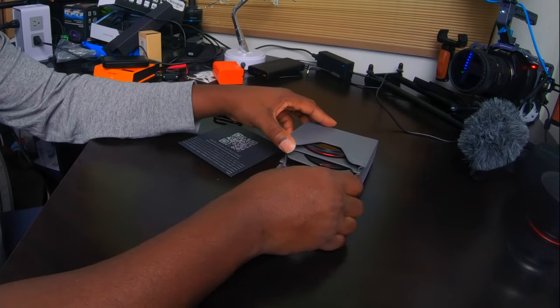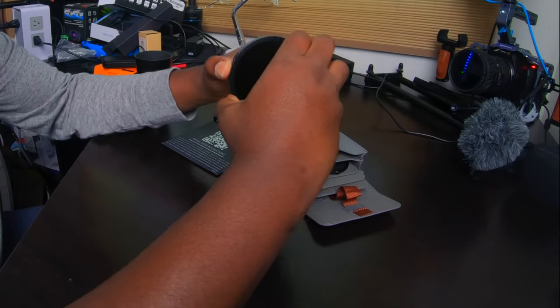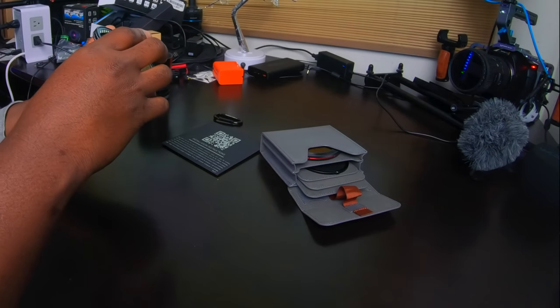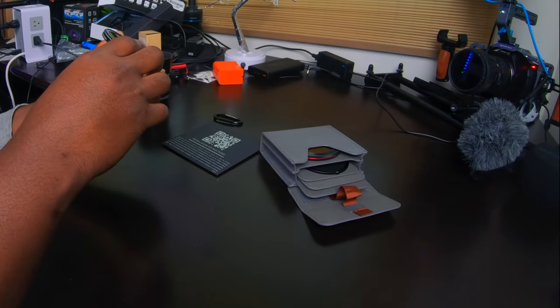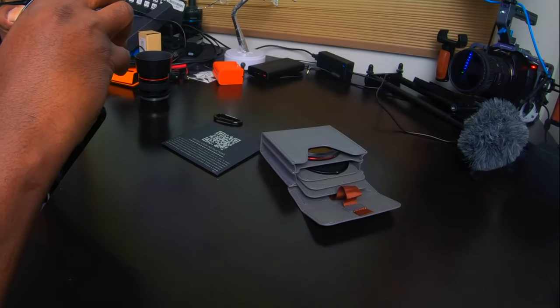Now remember these are 77mm — I had to get adapters so I can use them on my lenses. As soon as I got them out they snapped together! I'm going to have to fight to take them apart. Let's come back here — we are looking at the ND six to nine and two to five stops.